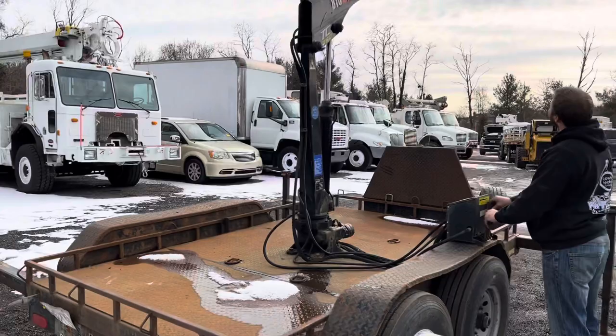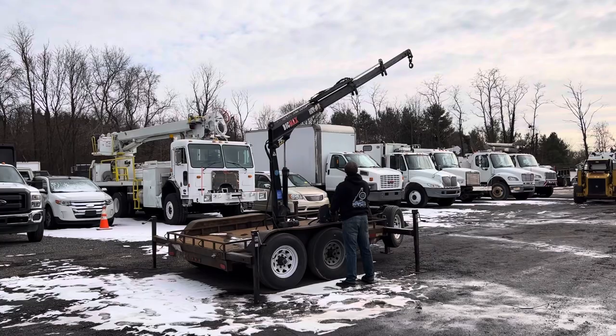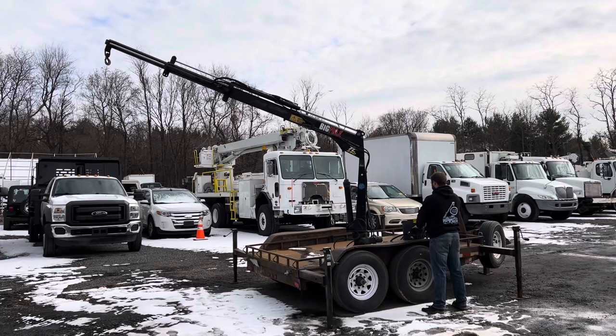You can see Robert on the sticks there extending it all the way out. It's a nice functioning knuckle boom — pretty cool that it's trailer mounted. You can get it to pretty much anywhere you need it to be, and you can pull it with a wide variety of vehicles. It's not a super heavy trailer; it's easily pulled.